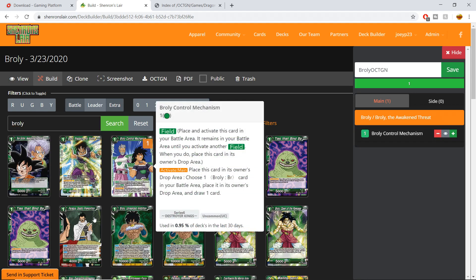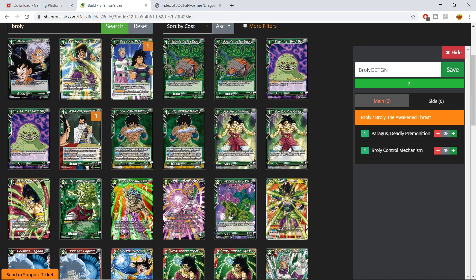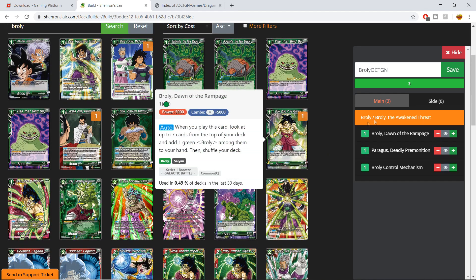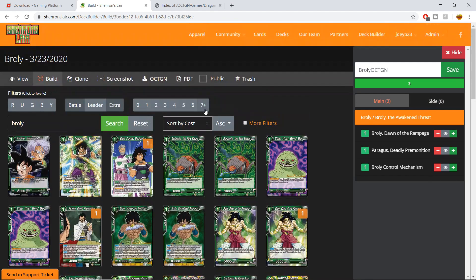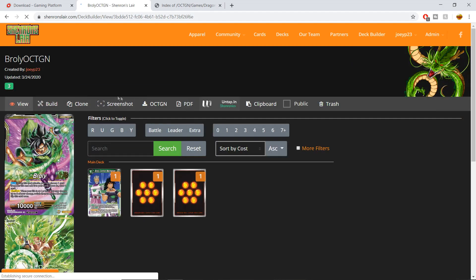Then you can add whatever you want to the deck. Let's say we're adding more Broly cards — Control Mechanism, Paragus, Daily Premonition, Dawn of the Rampage. This is not a deck I'm actually building, just for the purpose of showing you. Click Save, scroll back to the top, and hit the View button.